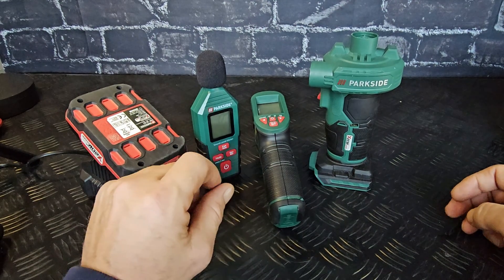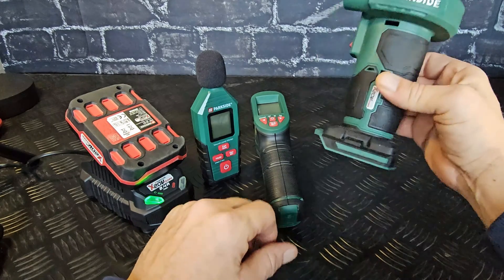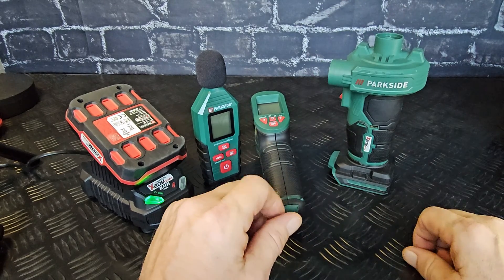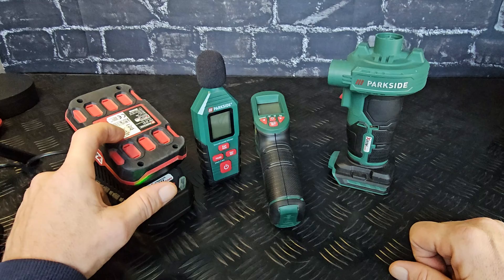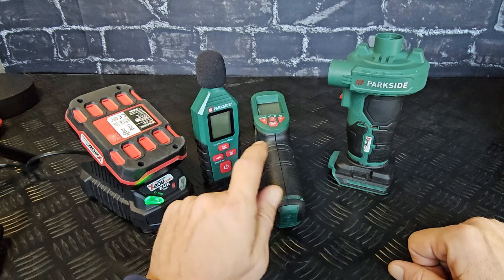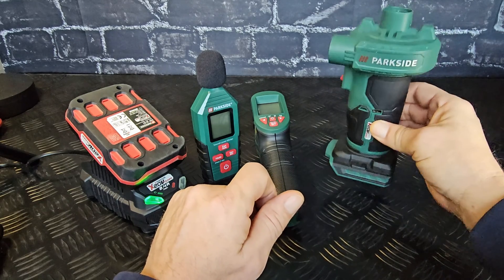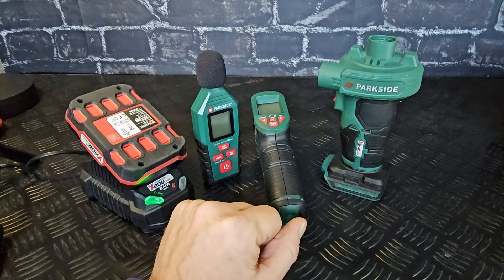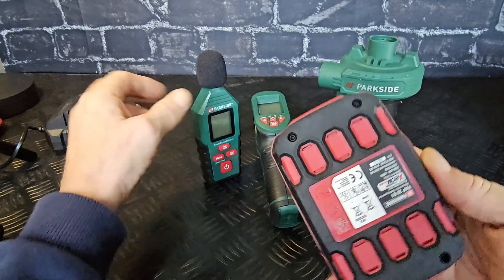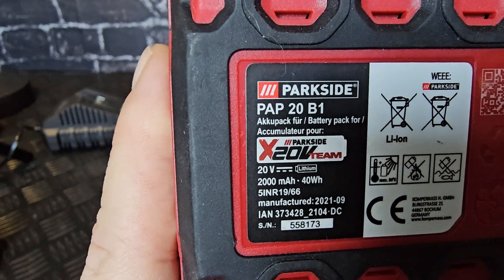Hello my viewers and welcome to a new video. I received a question on YouTube: how long will the battery last on a cordless air pump, 20 volt? So I'm stepping into it and I'm going to test it now. I have a 2 amp hour battery here. I'm going to do a sound level test and temperature the body of the machine after the battery is empty. It's a 2 amp hour battery, PAP 20 B1.